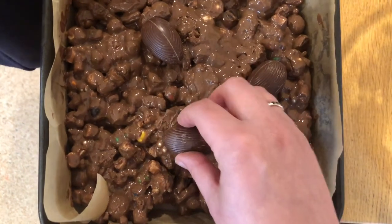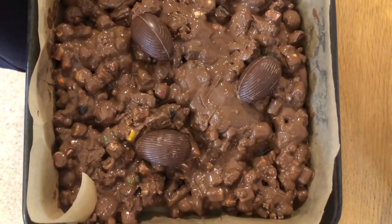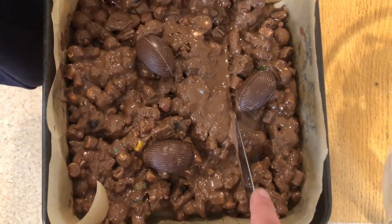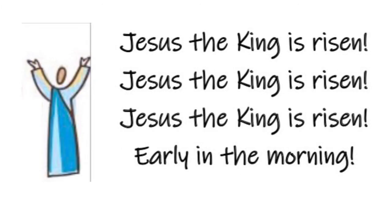Now I'm going to add a final touch to my Rocky Road cake because on the Sunday something amazing happened. Jesus' friends went to the tomb and he was not there. Instead, there were angels there who told them that Jesus was alive. And so I'm adding Easter eggs to the top of my Rocky Road cake to remind me of the new life of Easter. Jesus lives, shout hallelujah! Praise the king called Jesus. Jesus, the king is risen early in the morning.